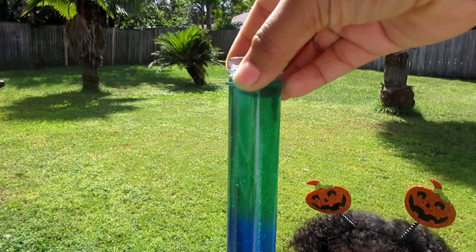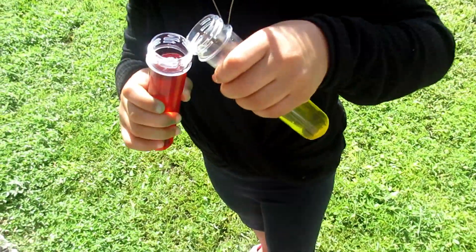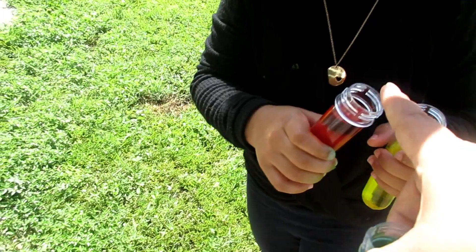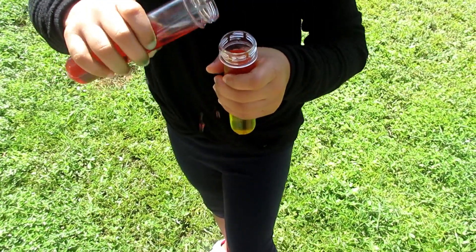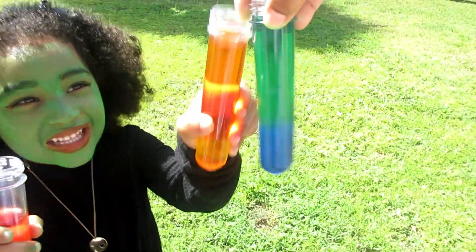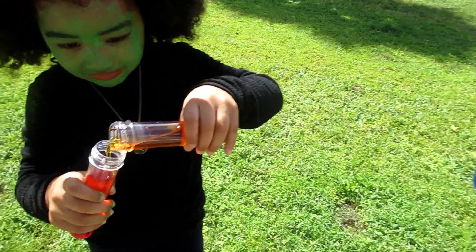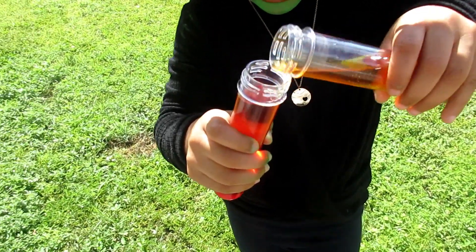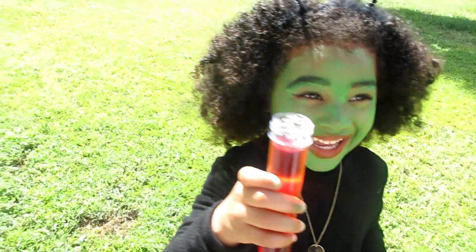Look at this! Maya made the red and the yellow mix. Put this one on that one the other way around. Hold it up — wow, that's so cool! You did magic, Maya. I'm going to try putting it in here. It turned red now — it turned red again! Wicked cool.